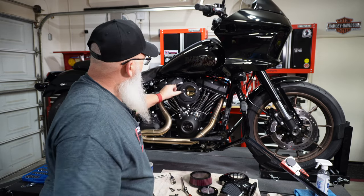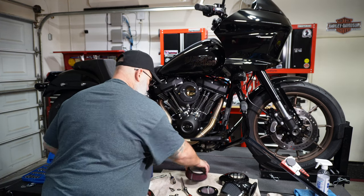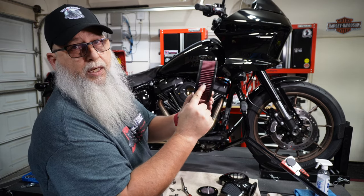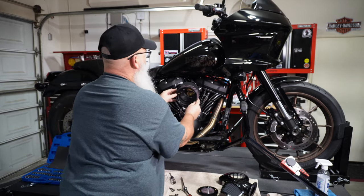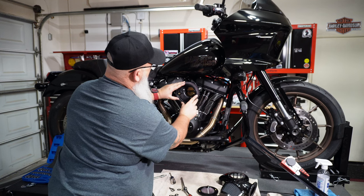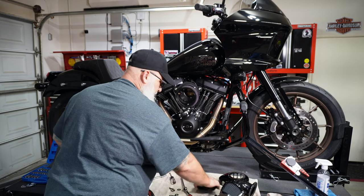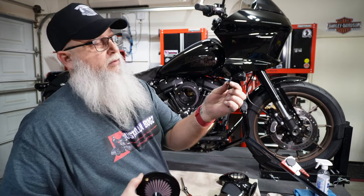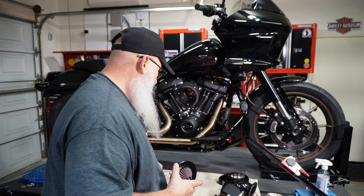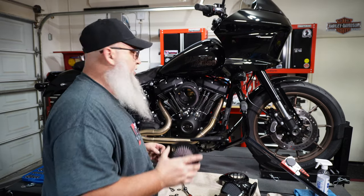Those are on there now with some Loctite — good to go. You can see the channels coming in there. Now what we'll do is put the filter on there. It comes with a little chrome piece on the bottom, and I'm just going to put that down towards the bottom just so it hides it. Then this piece comes with these black Phillips head screws, and we'll put those in there to go through the cover to hold it all together.